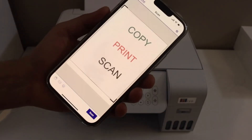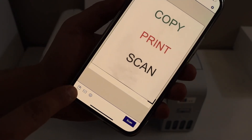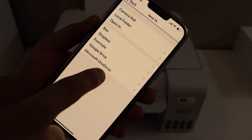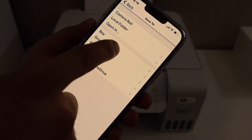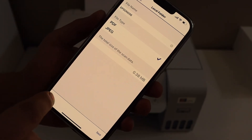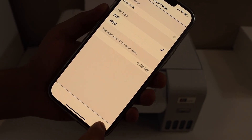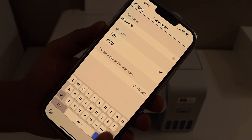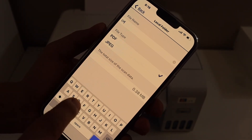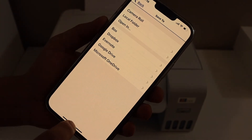Once the scan has arrived, the next step is to save it to a particular location or share it. Click the Save button. You can select a location — for example, saving to your local folder. You can choose JPEG or PDF format, then click the Save button. You can also change the file name before saving.